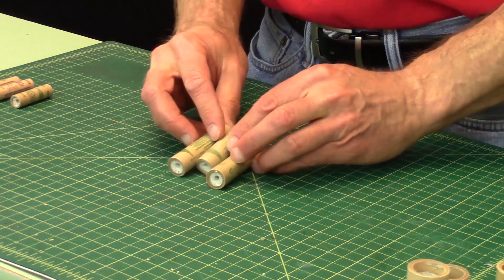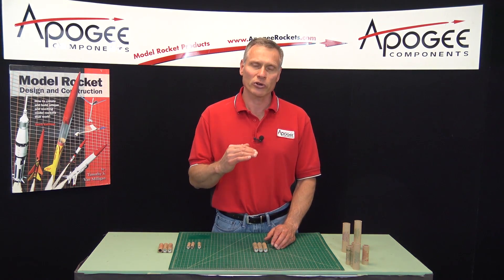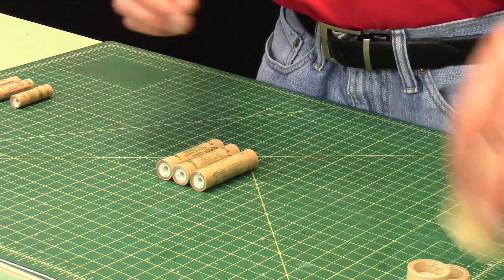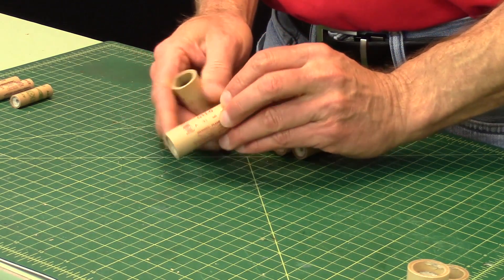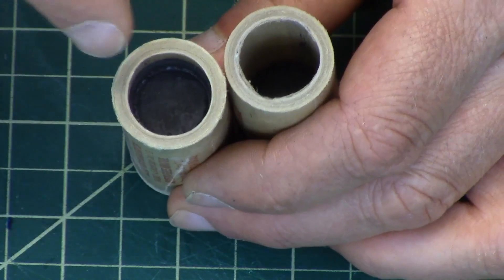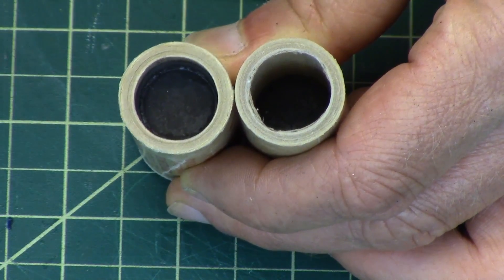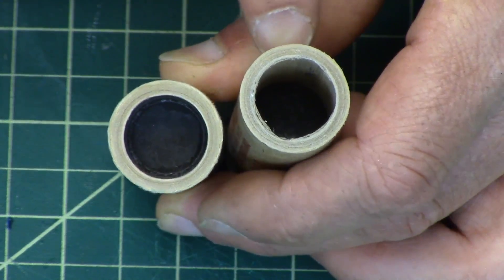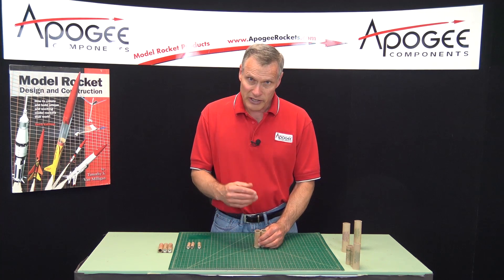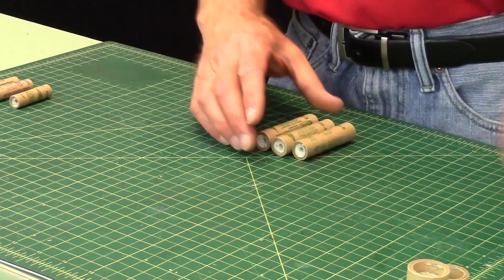The way the code works is that when you go from one letter to the next, the power doubles. In practical terms, the amount of propellant inside doubles. Here we have a C11-0 and a D12-0. You can look all the way down and actually see the black powder — that's the propellant, it's gunpowder, the same stuff the Chinese invented thousands of years ago. The C motor is only filled up to about a third of the way from the bottom, where the D motor is filled up almost three quarters of the way. So essentially the C motor has one half of the propellant as the D motor.